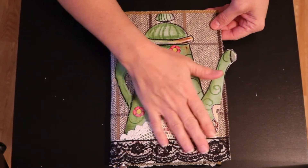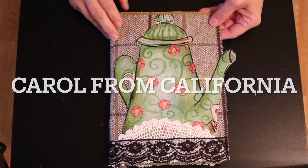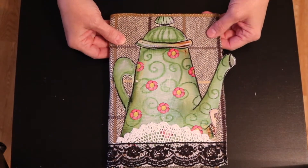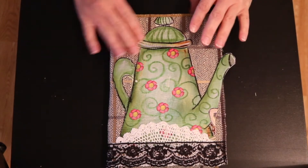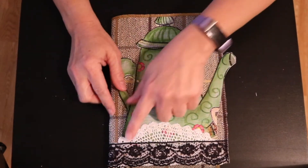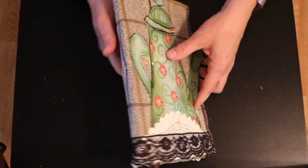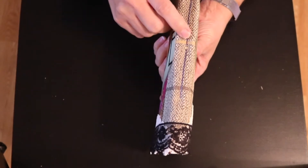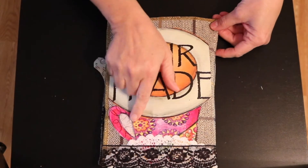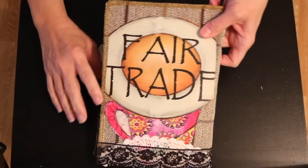I wanted to mention the cover before we get into the inside. This cover material was given to me by my friend Carol — thank you so much. When my daughter saw the material she went crazy for it and said that's what she wanted her journal cover to be. On top of that material I put a cut-out of a coffee pot, then half of a doily, and over top of that I did black lace. I did a very simple three-hole stitch to bind it. She chose the blue, so that's what we went with.